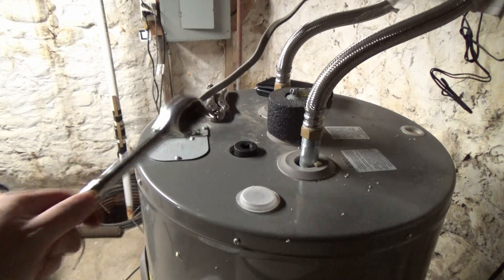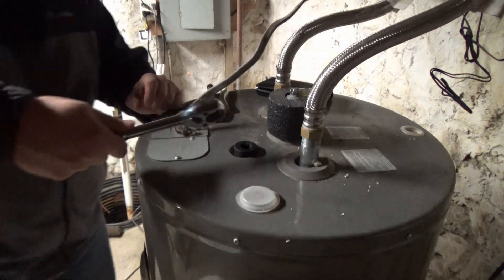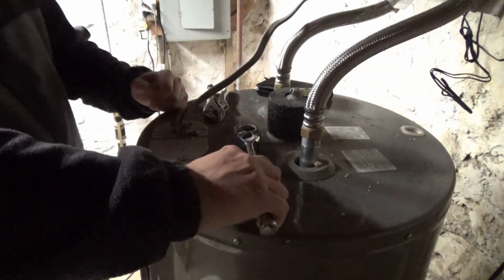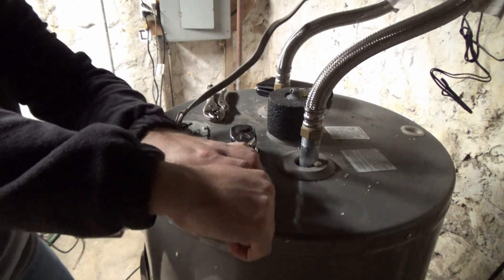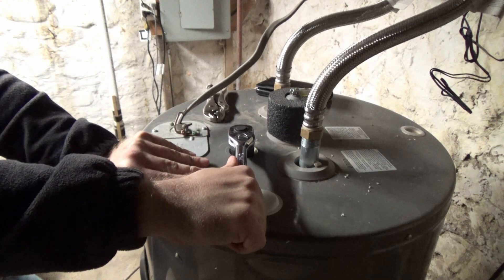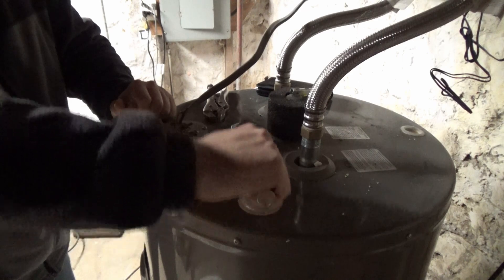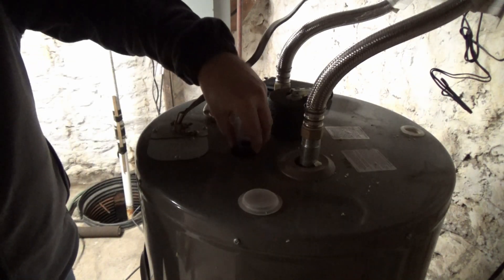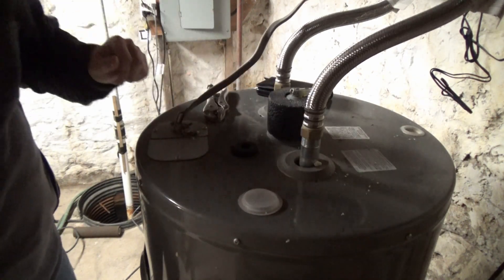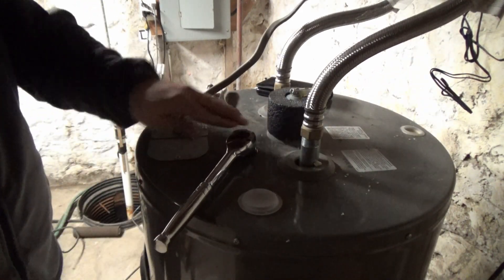Got a half-inch extension here. I'm going to put it on and see if we can do this without a breaker bar first. Man! That thing is not moving. Going to need a breaker bar, that's for sure. Let me go get one.